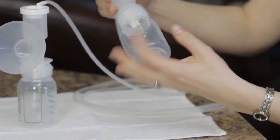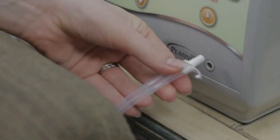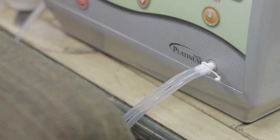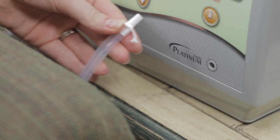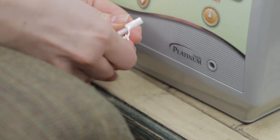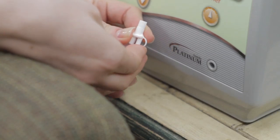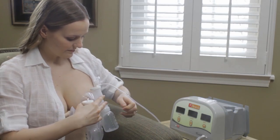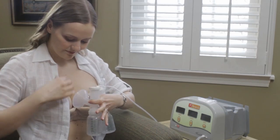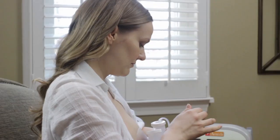Next, screw the collection bottle into place. And finally, push the tubing adapter, with tubing attached, into the tubing adapter port on the pump. The tubes from both collection kits should be plugged into the tubing adapter. If you are going to single pump, simply remove one tube and close it with the tab on the tubing adapter. When you hold the flanges to your breasts, make sure your nipples are centered in the nipple tunnel. Hold them firmly, but gently, to create an airtight seal around your breasts.